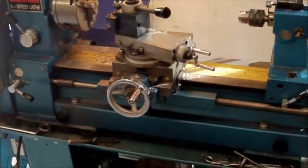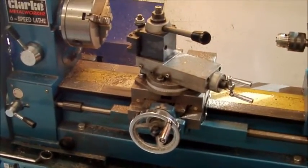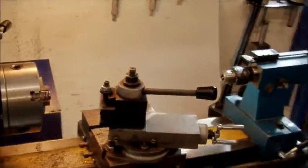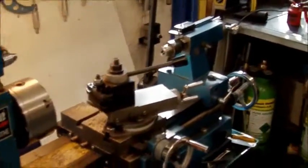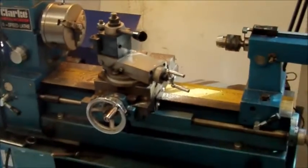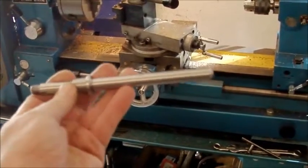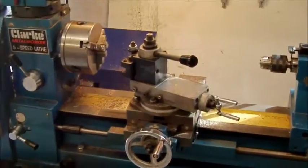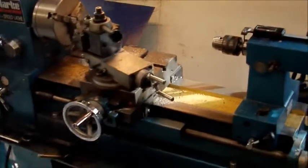Hello everybody, just a little update about my last video regarding the tailstock. The company that I sent my tailstock lead screw away to finally admitted after a week and a half that they didn't have time to do it and I had to get it back. So I've machined up the tailstock piece, but of course I can't do left-hand threads on this lathe, so I've done a little modification.